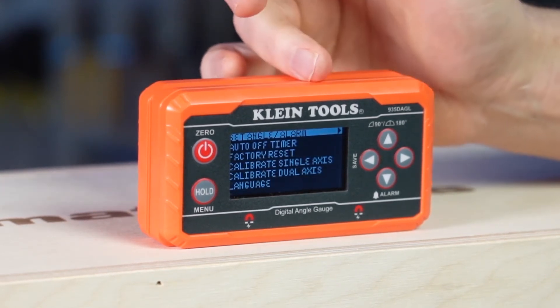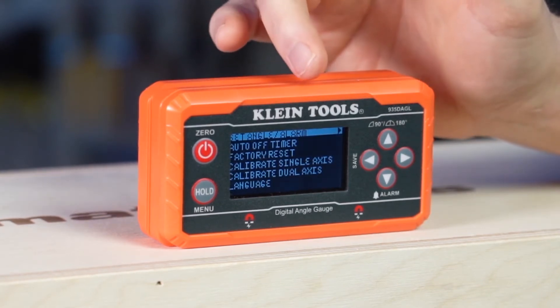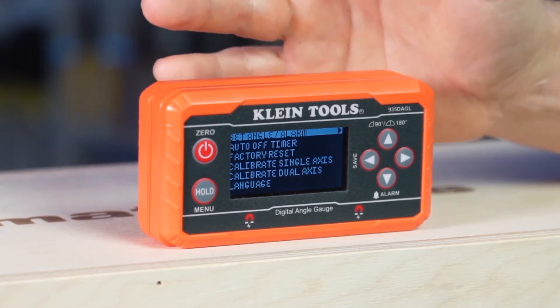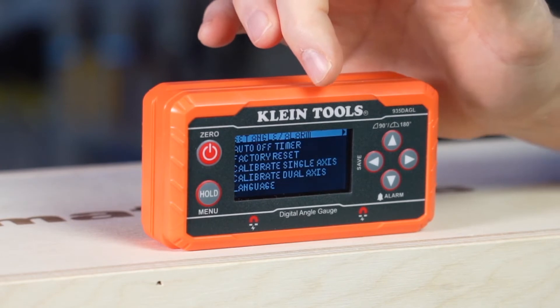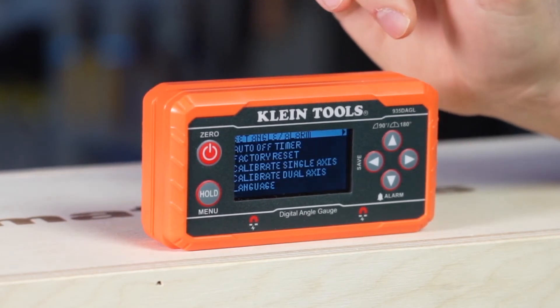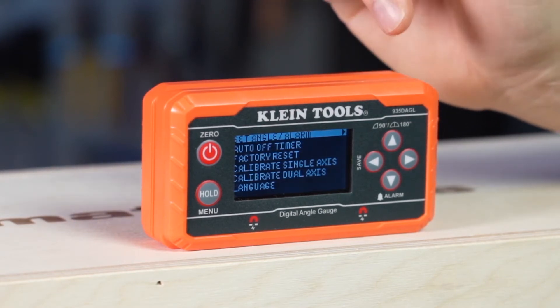It will also allow you to set an alarm. There's also an option to have the auto-off timer increased or decreased, so it will shut off the unit after a period of inactivity. You can also return to the factory resets, calibrate your single or dual axes, and it has a language option to select your language.